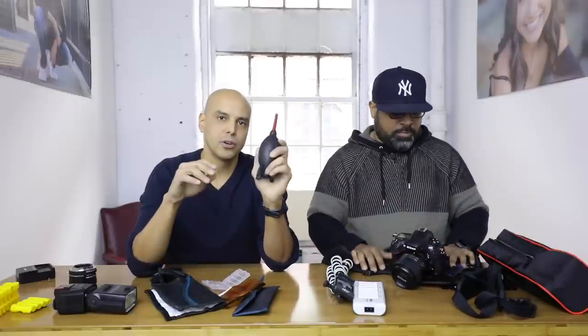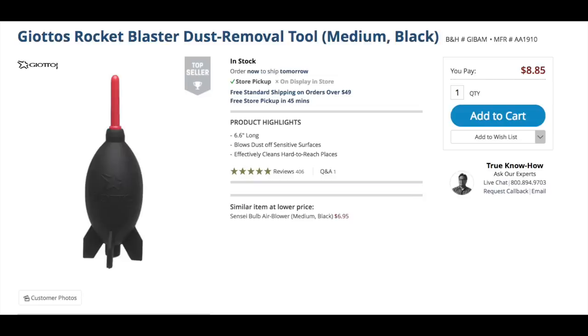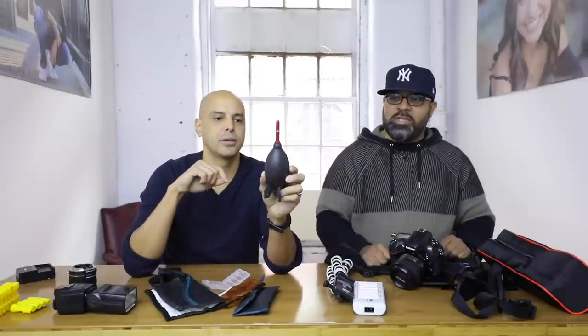This is a great accessory — this is the Giottos air blower, also called the Rocket Air Blower. These are great for blowing dust off your camera lenses or any kind of gear. They sell air spray in a can for computers and stuff, but really this is better and it's also a good workout. I've had it for a bunch of years. We'll link this up — it's durable and I use it all the time.